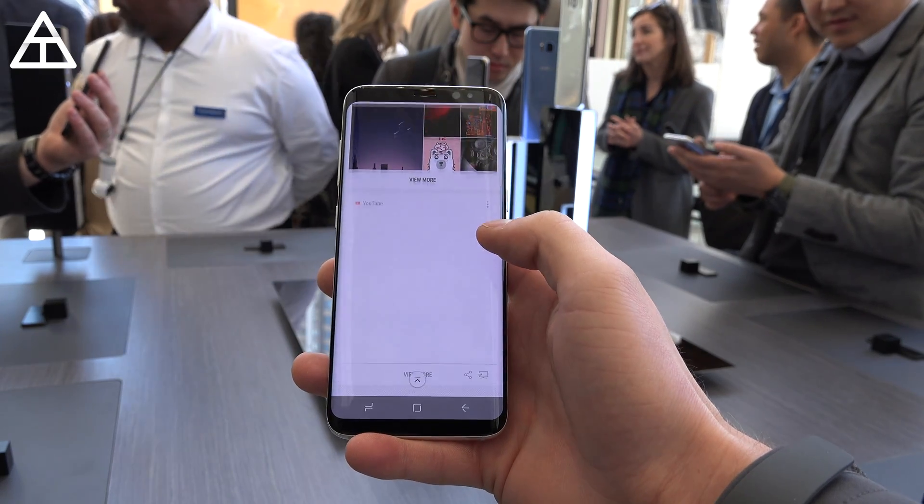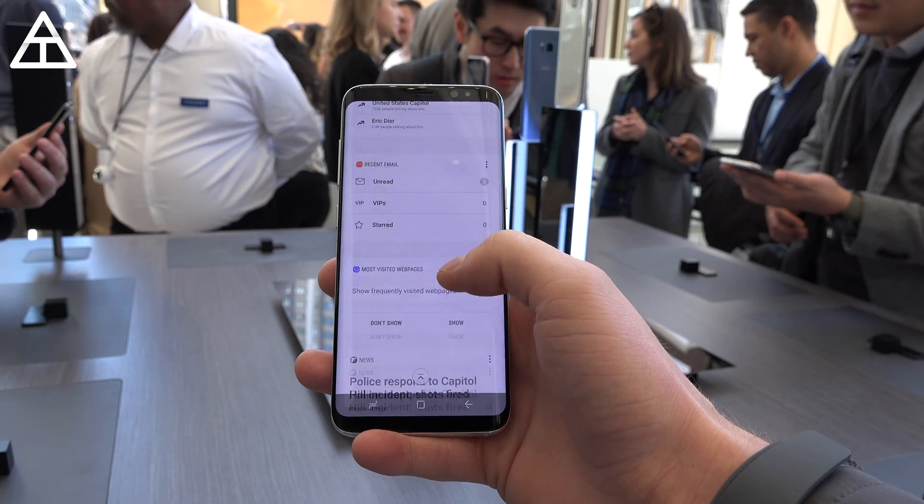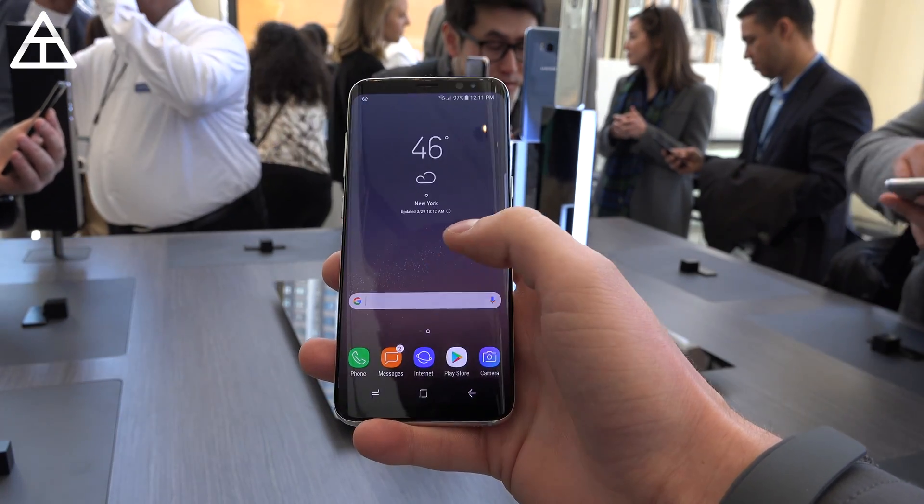On your home screen you can swipe over to the left and it activates those cards as well. Notice the nice little subtle animation that they have on those cards when you swipe up and down on them.